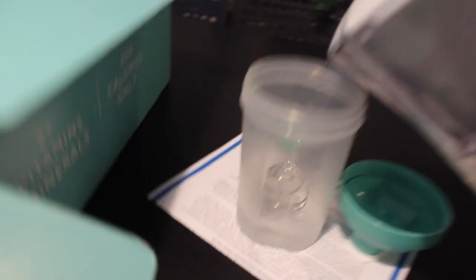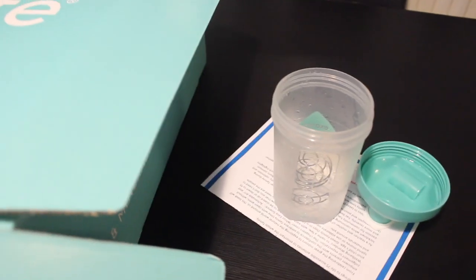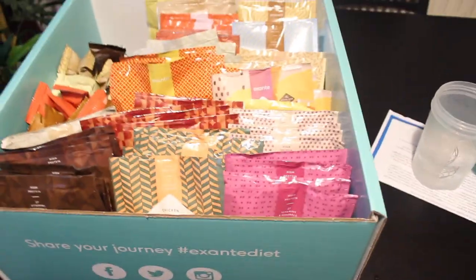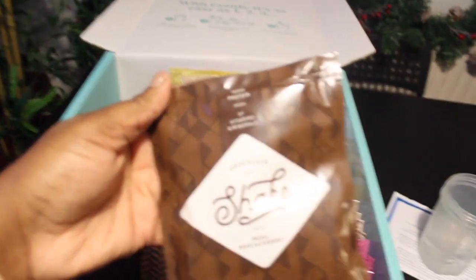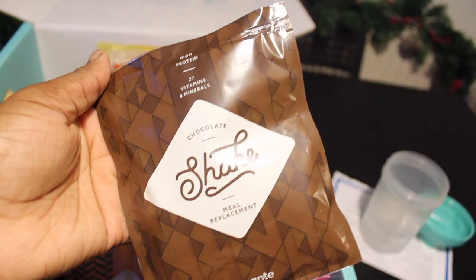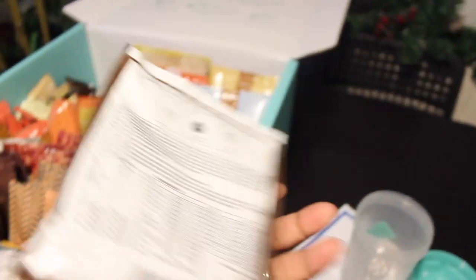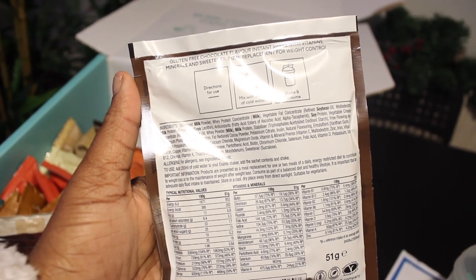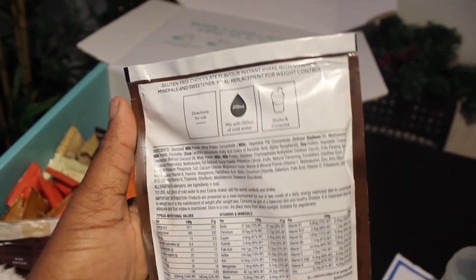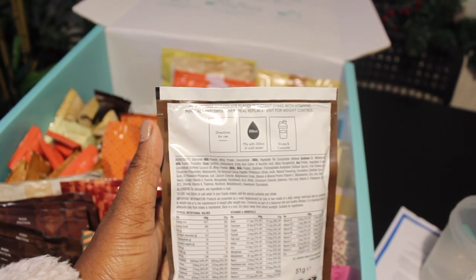I'm going to start off by pouring 200 ml of water and then make a shake. I'm going to try this one — the chocolate shake. On the pack it says mix with 200 ml of cold water, shake and consume. This is a gluten-free chocolate flavor instant shake with vitamins, minerals and sweetener — a meal replacement for weight control.